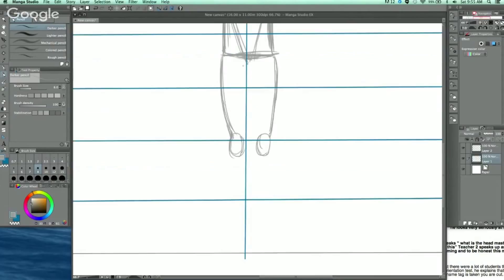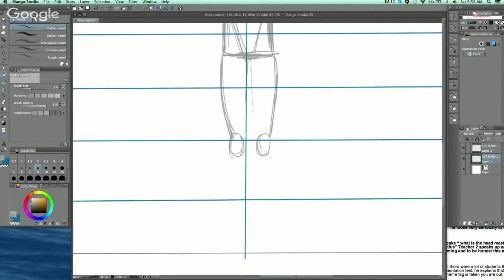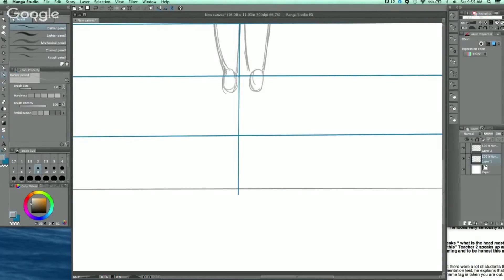Once I hit the ground, using my C-curves, I do the triangle for the feet. That wraps up the smaller, younger character figure.